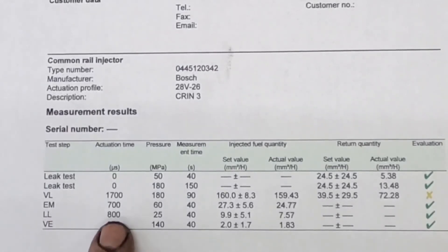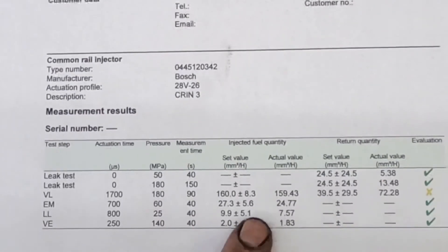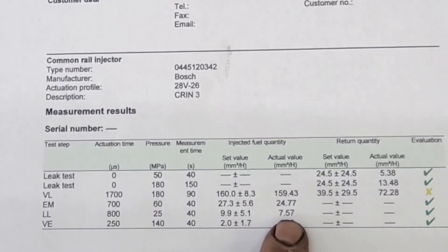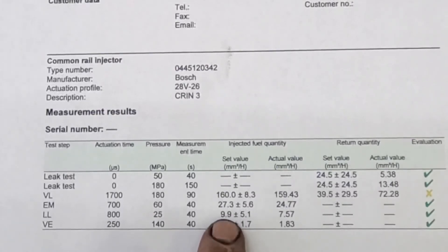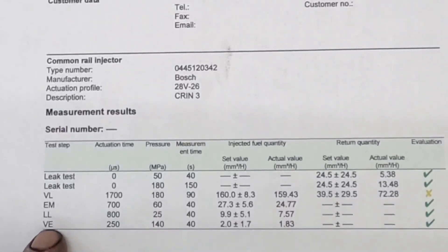LL is your idle test. The activation is 800, pressure 25 MPa, for 40 seconds. Set value is 9.9 plus or minus 5.1, and this one was 7.57 — good. On the idle test, if the injector starts to get worn and the nozzle gets worn, this number usually goes wonky, not always, but it does happen.